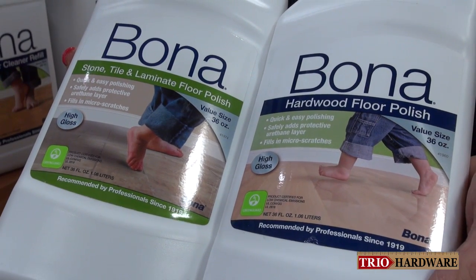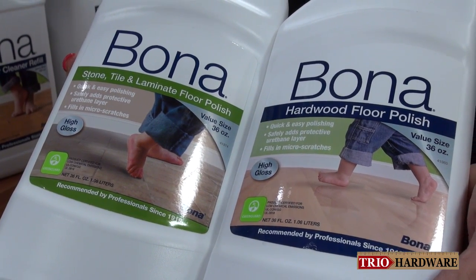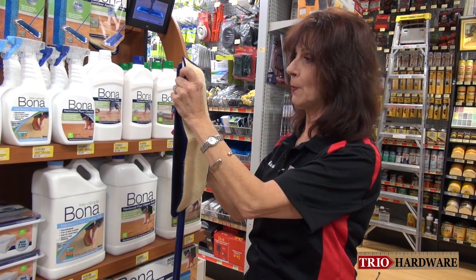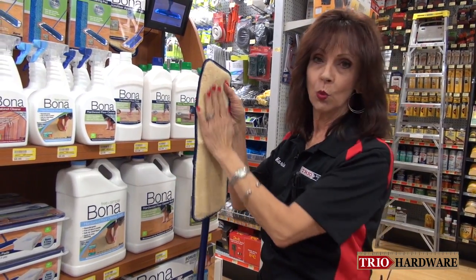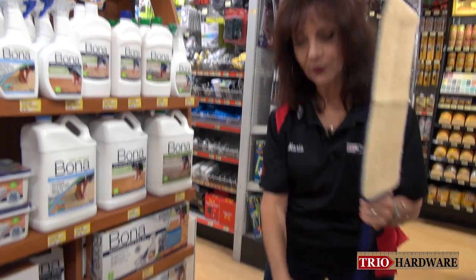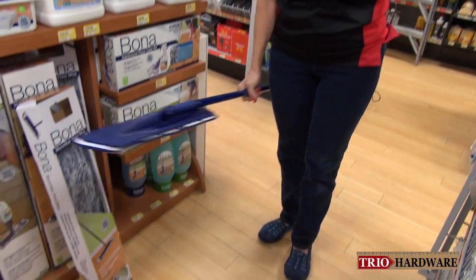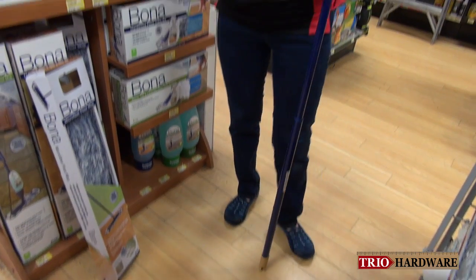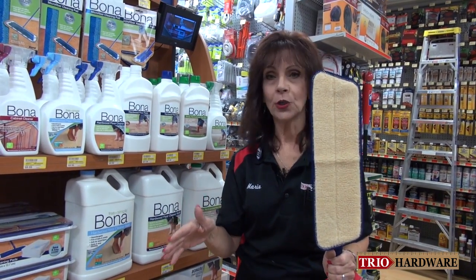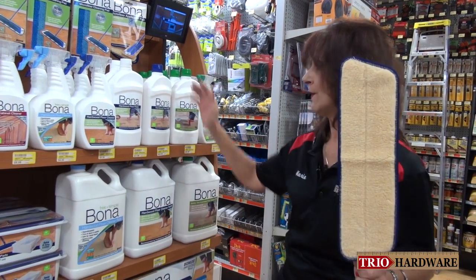With this, you're going to again take your mop. There's a special pad — it's a microfiber pad that looks similar to a lamb's wool pad. You're going to squirt the polish on the floor and spread an even coat. These polishes are urethane-based. They add a shine and luster and revive the floor very, very nicely.